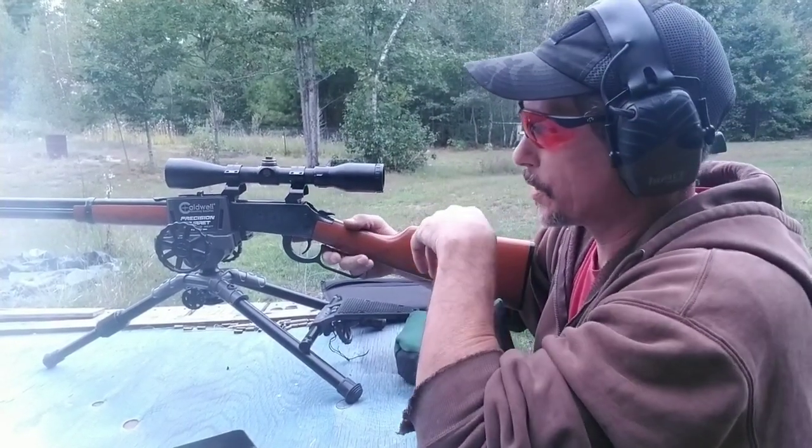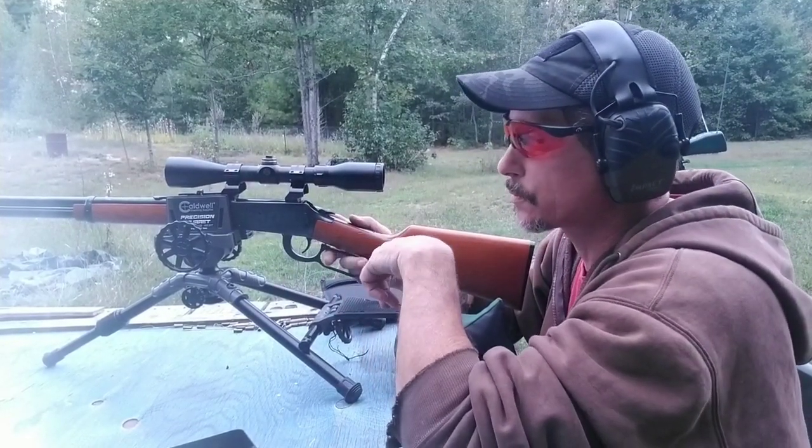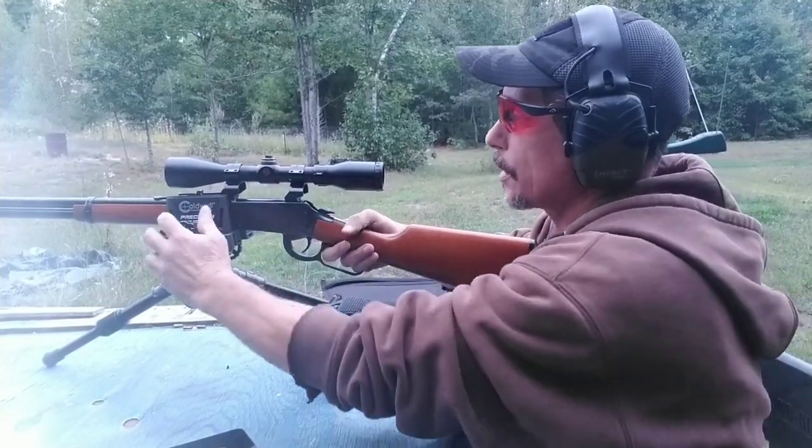As you can see, I'm taking the scope cover and rings off. I've got a blank piece of paper with one circle to try to track the scope and zero it in, because I need to adjust it.